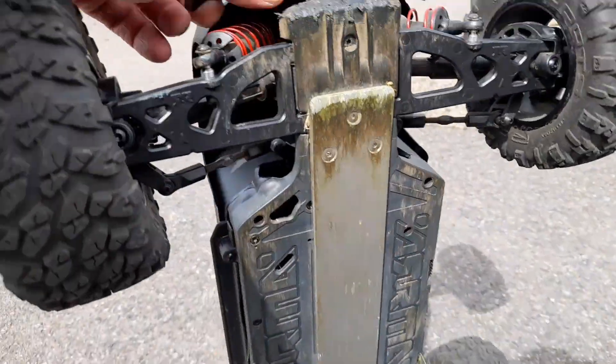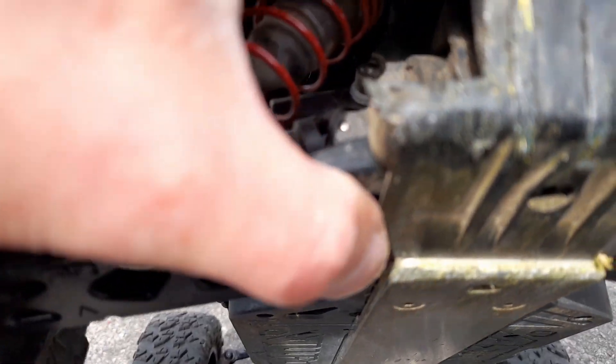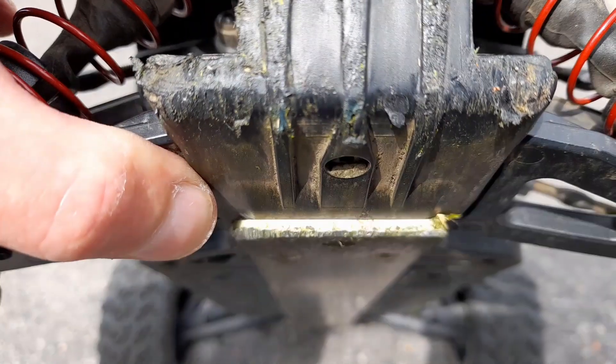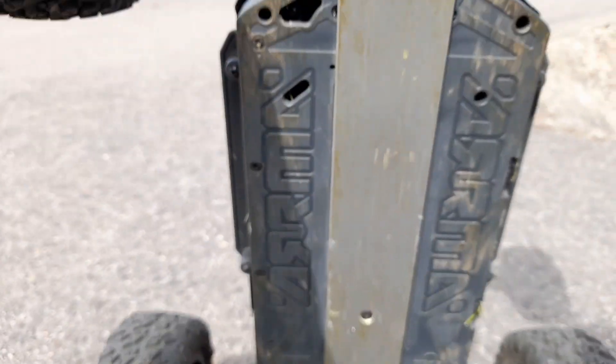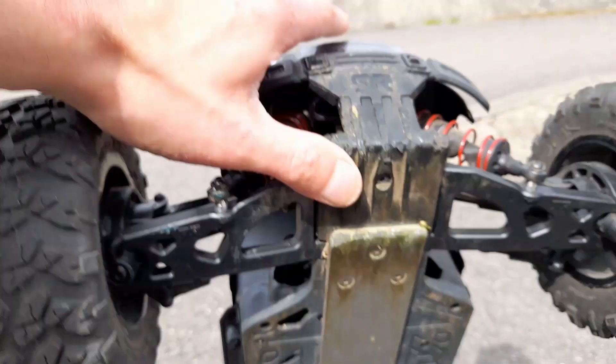Let's have a look at this bash bar — you can see there, it's pretty scuffed up, pretty bad actually. If I focus in there, you can see the gouges in that right on the front edge, but apart from that it's not too bad. A few at the bottom there as well — let's keep going.